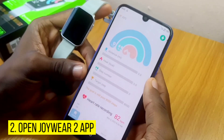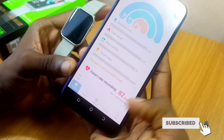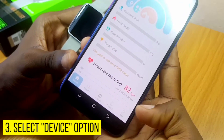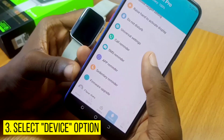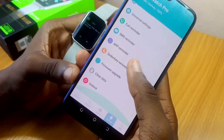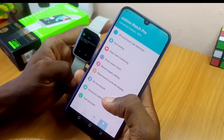Once you launch the Joy To app, you are going to see the home page like this. Go to the dashboard down here and select Device. When you select the Device option, you are going to see a lot of options. As you can see, I'm already receiving a WhatsApp message here.